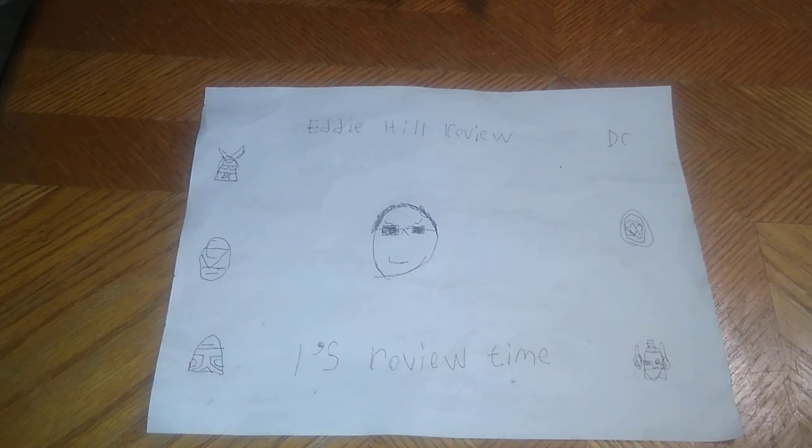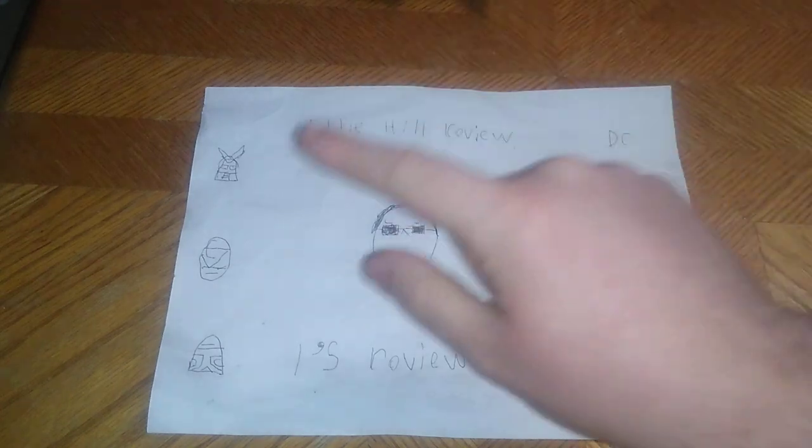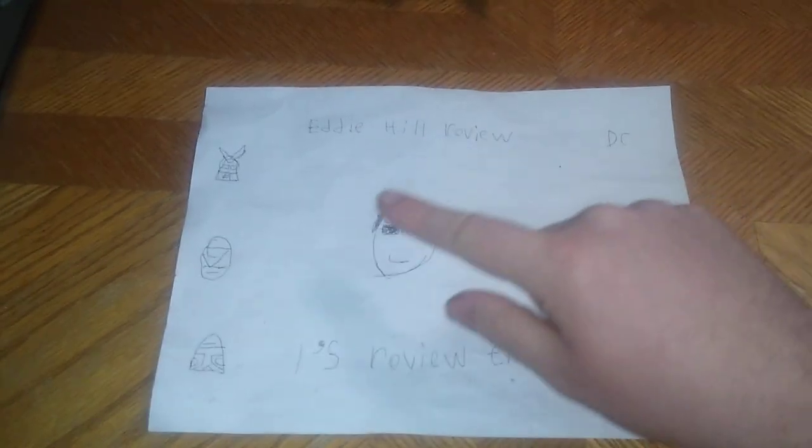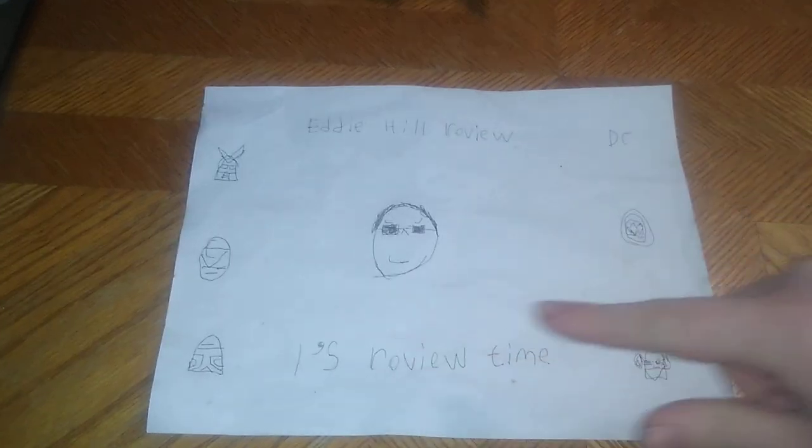Hey, what's up, YouTube-land? It's your boy Eddie Hill, the White Oak, Pennsylvania Toy Collector, and it's time for another Eddie Hill review. It's review time, people!